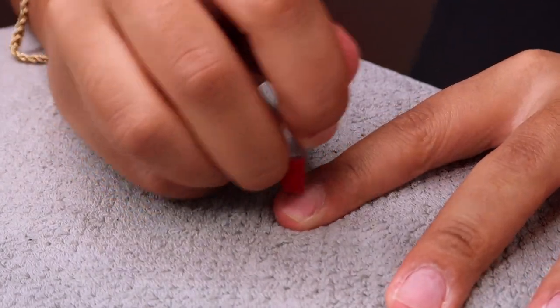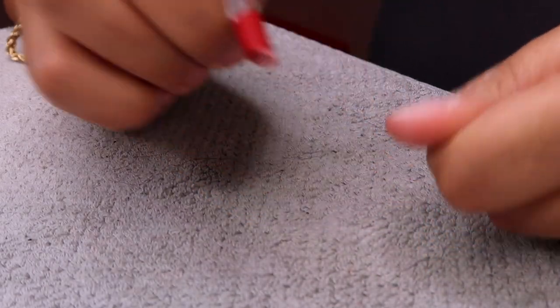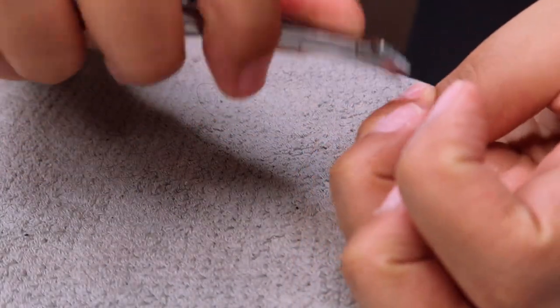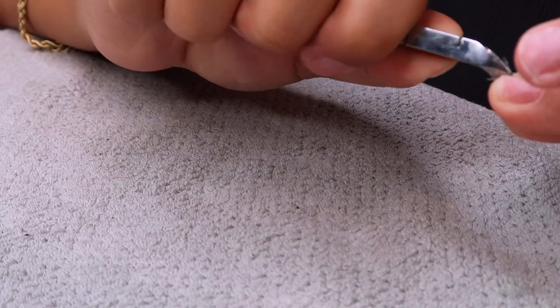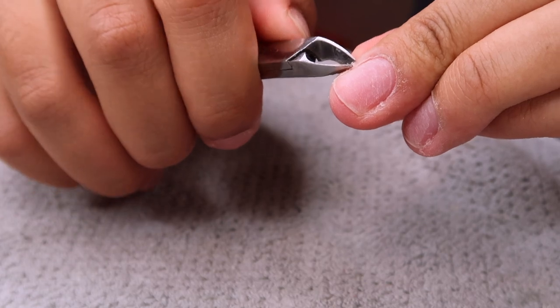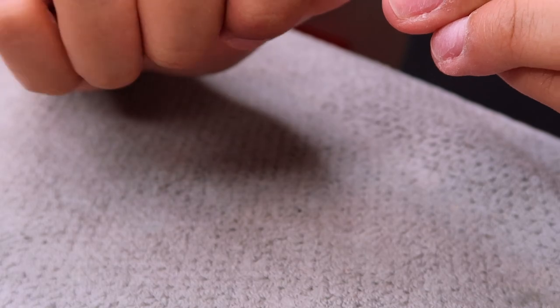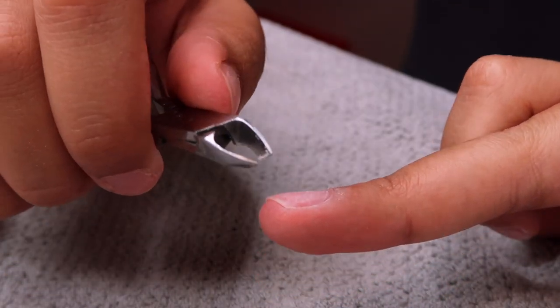You've gotta push some cuticles back because that's very important. We want salon style at home — on a budget but very cute, very professional. I'm going in with my cuticle cutter and clipping away all of the dead skin and excess cuticle, because it's going to make our nails look very nice and beautiful.